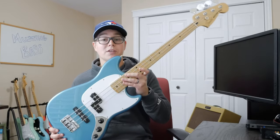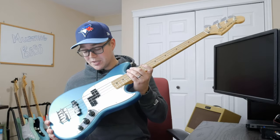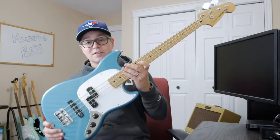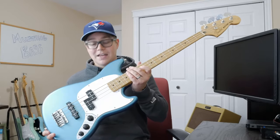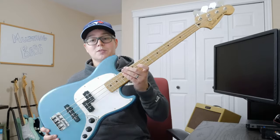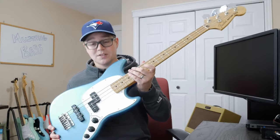Another big hit for me on this one is the PJ pickup configuration — Precision and Jazz Bass pickups. You can see some Mustangs that just have the Precision. I like having the PJ; I think it obviously provides more tonal variations, and it's better to have two pickups than one pickup.